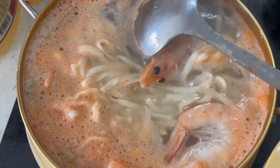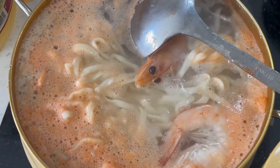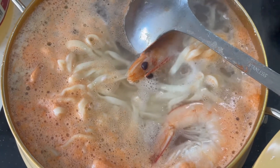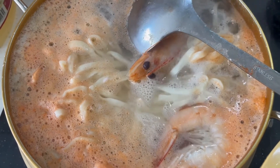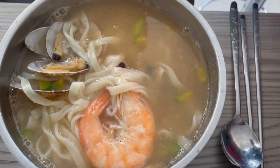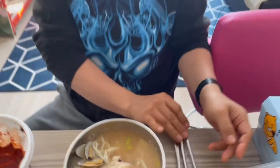In Korea, some people put soy sauce, but for me I prefer to put fish sauce to taste. It's served — can we eat it?